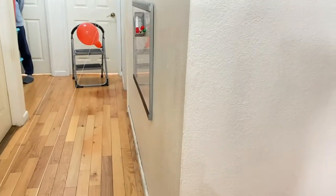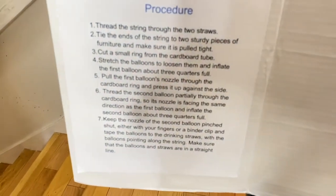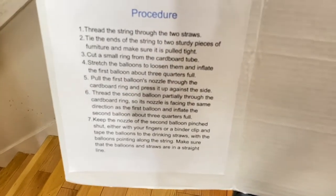Keep the nozzle of the second balloon pinched shut, either with your fingers or a binder clip. Tape the balloons to the straws with the balloons pointing along the string. Make sure that the balloons and straws are in a straight line.